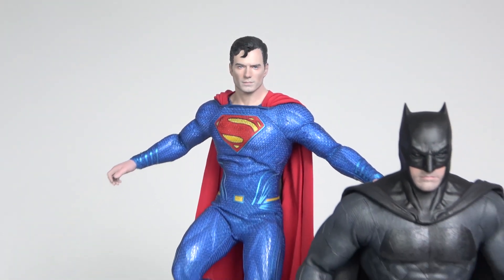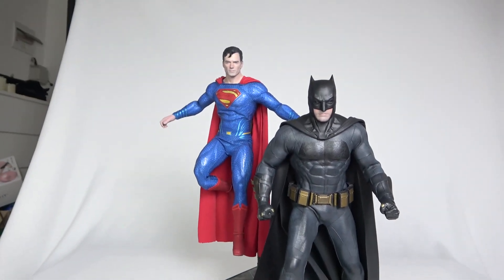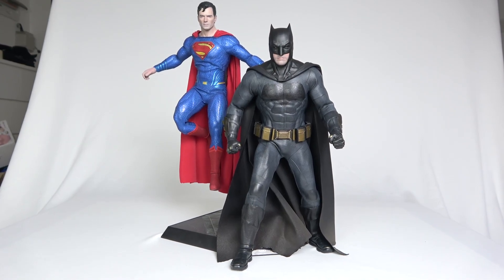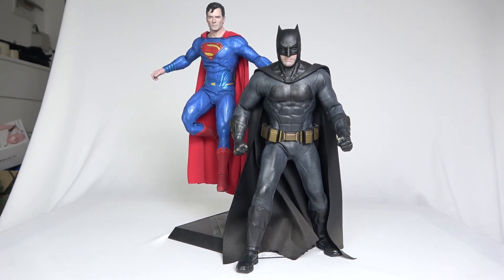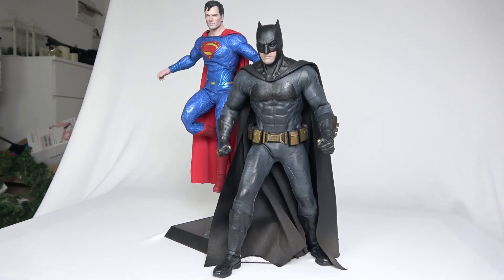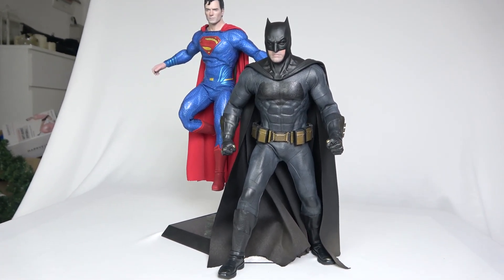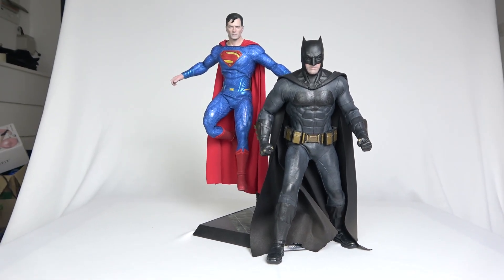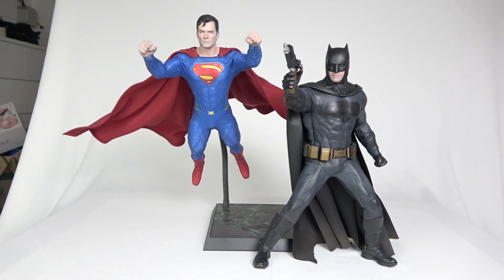Here's Superman kind of just landing, and this is Batman still in a fairly normal standing pose — not too action-oriented. Let's try to do some more action poses now.